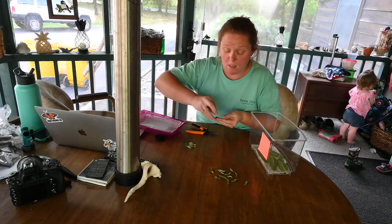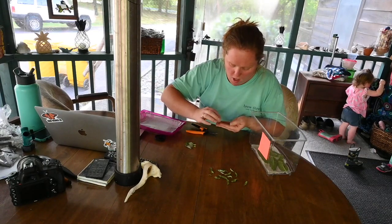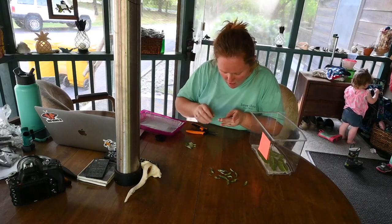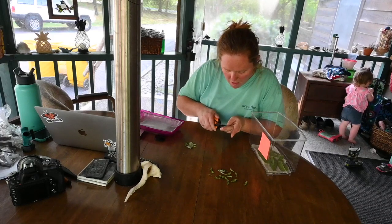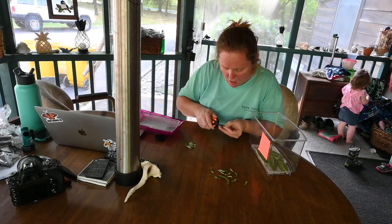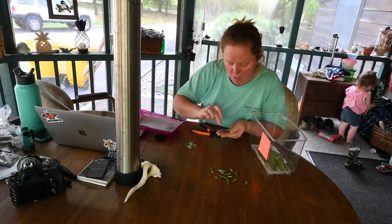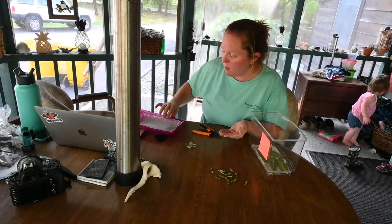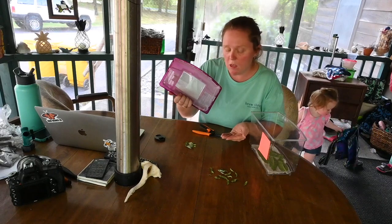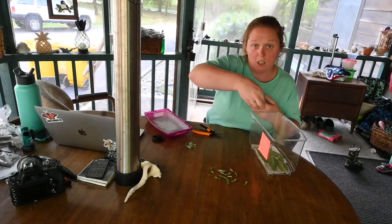Once these caterpillars hatch, they will not stay in this tank. I do have an outdoor enclosure that I will transfer them all to, but right now the mesh on that outdoor enclosure is not fine enough so they'd be able to get out. That's why I put them in these aquariums — I've lined the top with an insect mesh which is a lot finer, so they can't get out. Once they get a little bit bigger, I will transfer them outside.